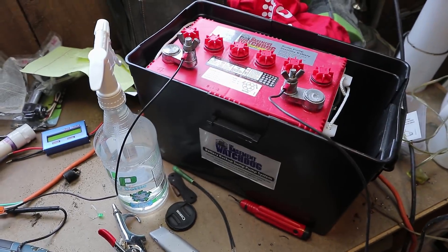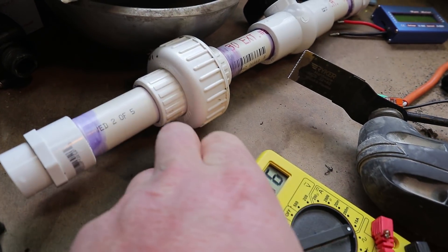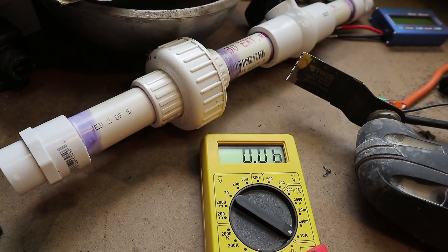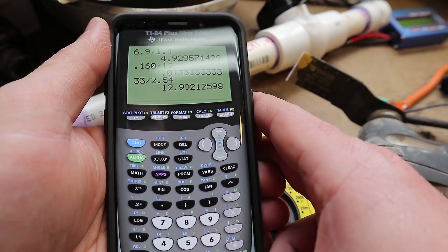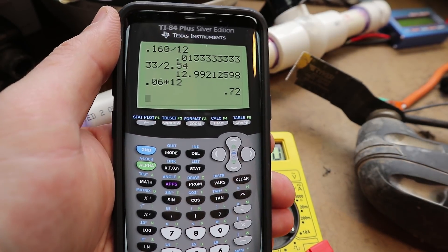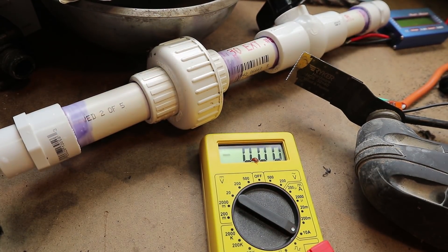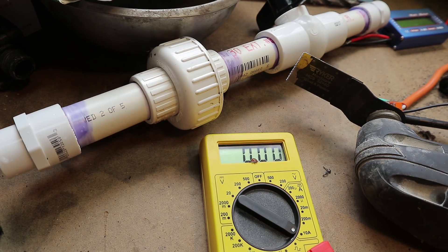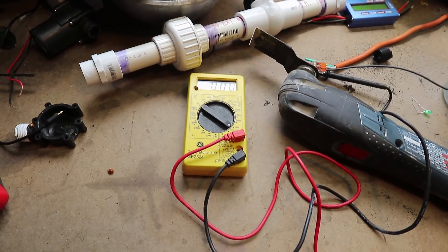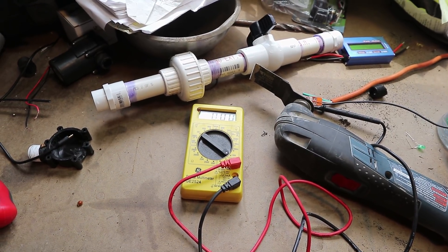I have it hooked up to a 12 volt battery and it's putting out 0.06 amps — that's direct charging it. So 0.06 amps times 12 volts is almost a watt, so I guess this would be enough to trickle charge the battery, which would then be enough to charge a cell phone. Interesting semi-successful results that I was not really expecting from that configuration.